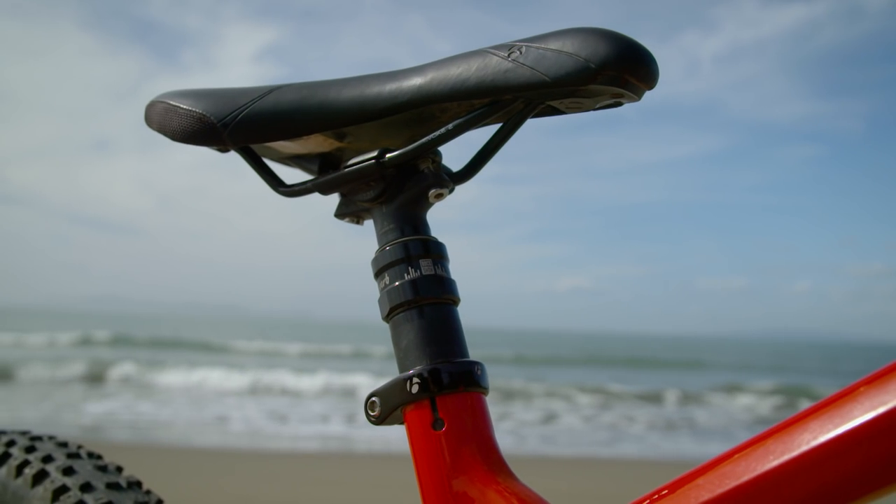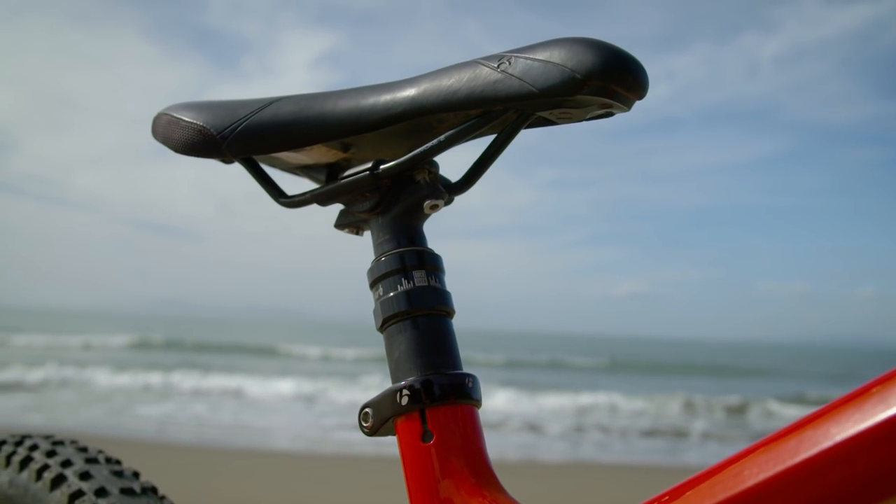Normally this particular bike would come with a Bontrager Drop Line post, but in this case, due to availability, ours actually came with a RockShox Reverb Stealth.